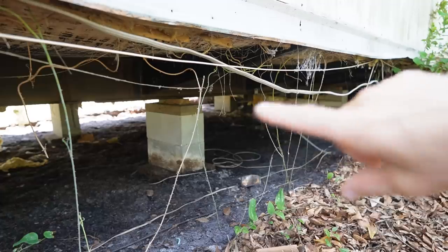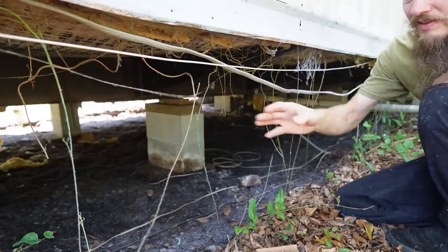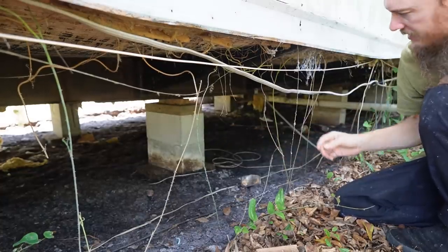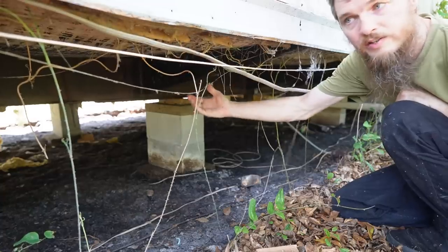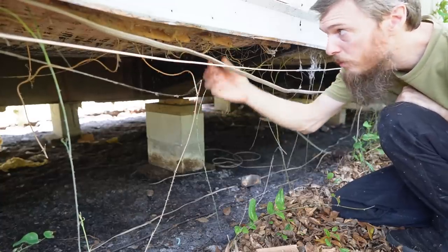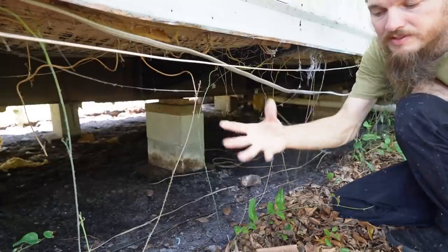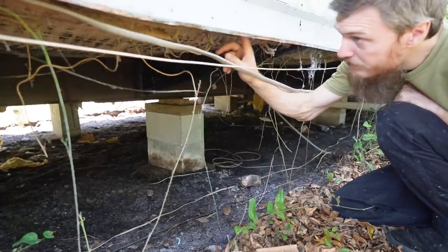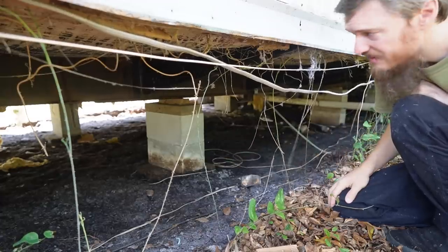Before we begin I just want to show you guys what we're working with here. As you can see we have a lot of vines that we have to clear out because they're covered in thorns — not gonna be fun to work around. The paper underbelly is not typical of a mobile home from what I've seen, but it's made out of paper instead of plastic and it holds up the insulation. I'll show you the insulation when we pull it down — it's not super thick.